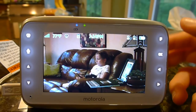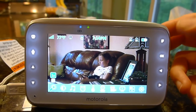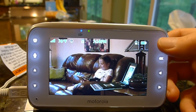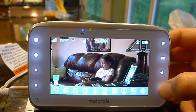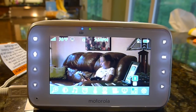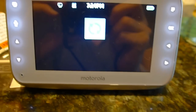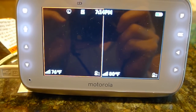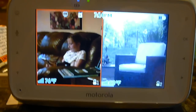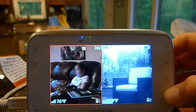This is great if you have kids that are playing in a playroom, backyard, or anywhere you need to keep an extra eye on. Let's go through here — I'm going to go back to the split screen. As you can see there's lots of information here, so right now I'm keeping an eye on both kids.